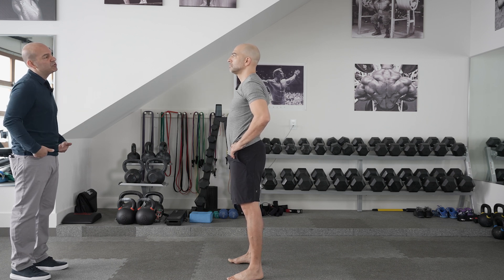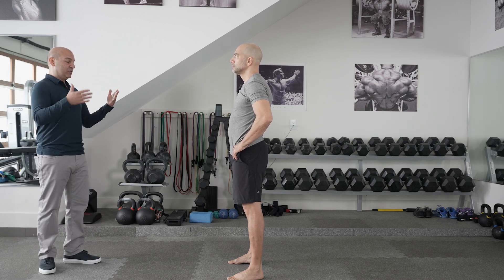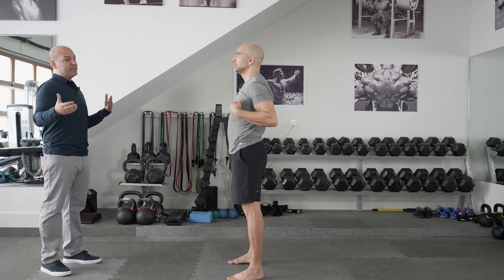So from the squat and single-leg stance, I get a good sense of their balance and hip musculature. Then I want to check their natural connective tissue laxity.